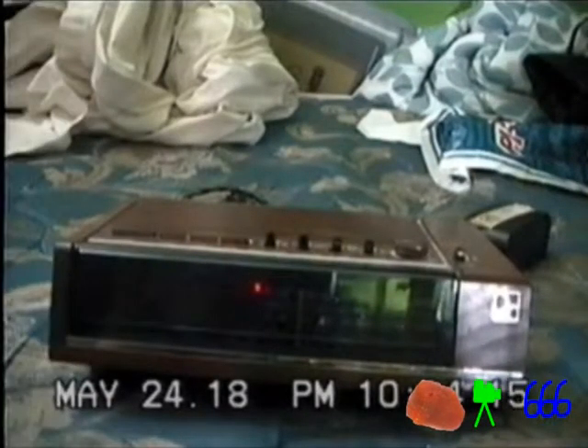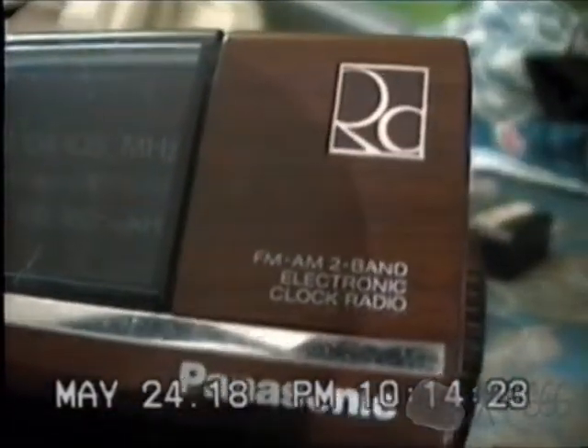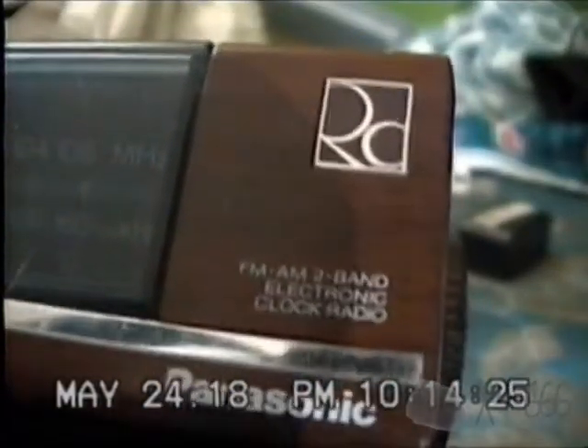What we have here is a fairly pedestrian clock radio made by Panasonic. You can see what they boast about it: FM AM 2 Band Electronic Clock Radio. I've never seen that logo before. It says RC or PC for Panasonic, but I've never seen that before. This is model number RC 6050.